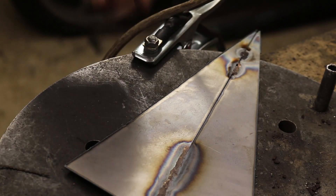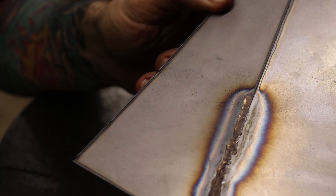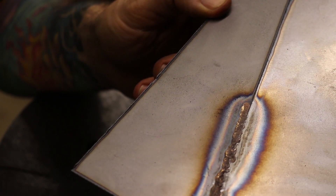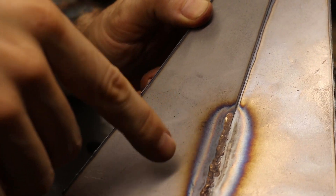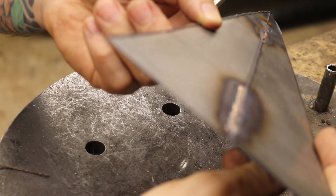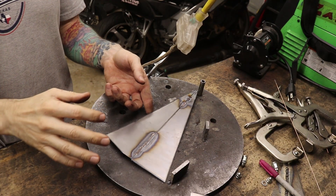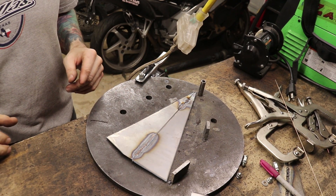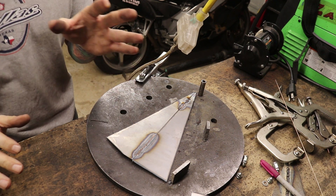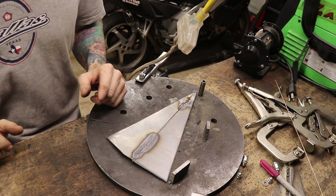I've been practicing brazing on some butt welds and I'm fairly happy with the results — I've got a technique going and the warping seems pretty minimal. Look forward to that in the next episode as we try and join more of this stuff together with brazing. Thanks for watching — keep working on your own projects and hopefully this has been some helpful stuff.